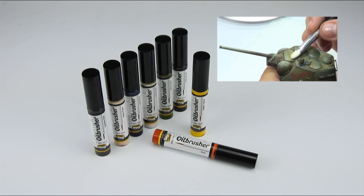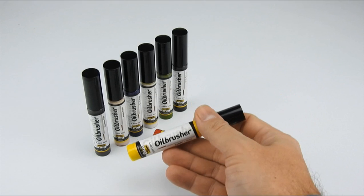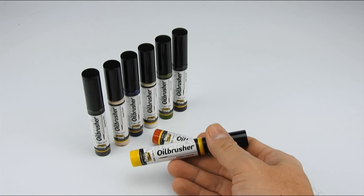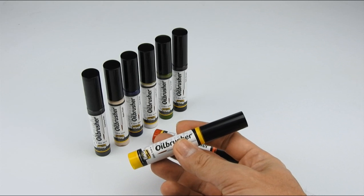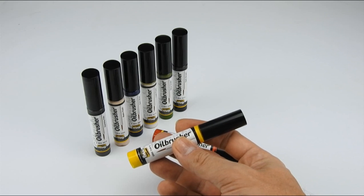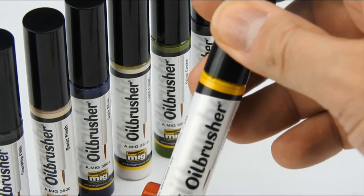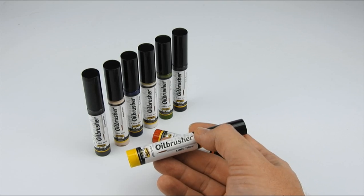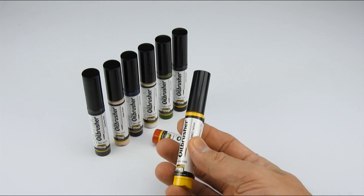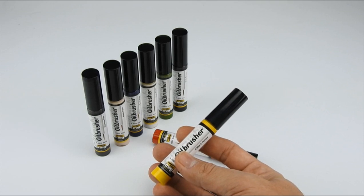Among those techniques, I explained very well how to use the oil brushers, making different techniques. I decided to make a short version of that video and show you only the part with the oil brushers, because many people are asking us about how to use them. I hope you can find it interesting and useful for your models. That's all — enjoy it!